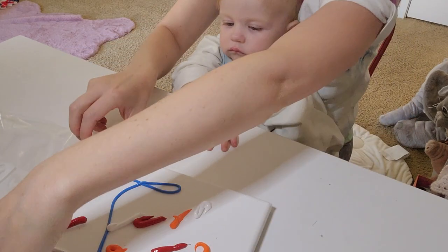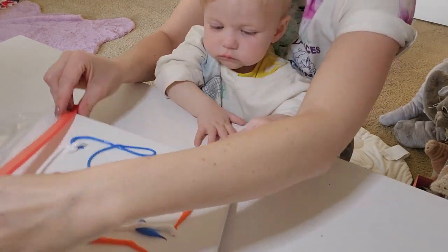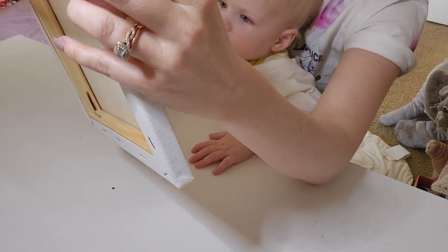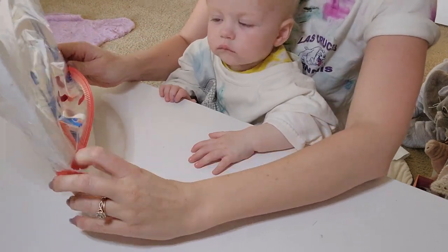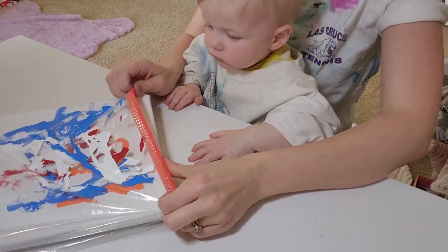The tricky part with these Ziploc bags that I've got is they're not quite the right size. Oh no! Man down! We've already got paint on the hands. Trying to get it into the Ziploc bag without making a giant mess.